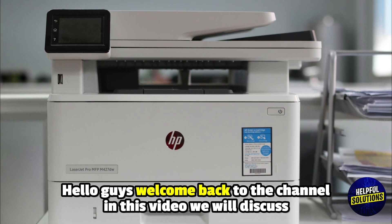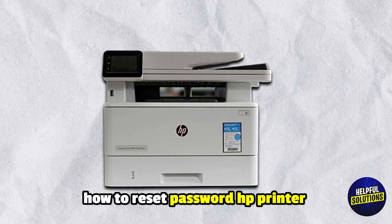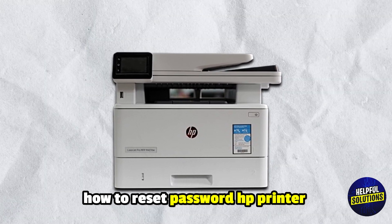Hello everyone, welcome to Helpful Solutions. In this video, we will discuss how to reset the password on an HP printer — the only reset guide you will ever need.